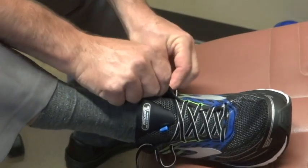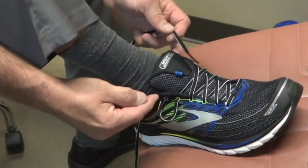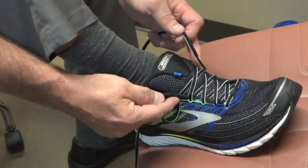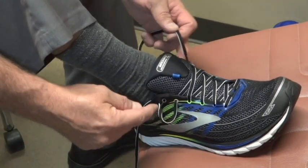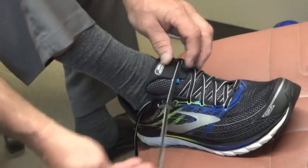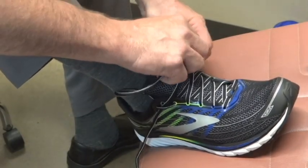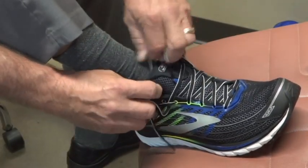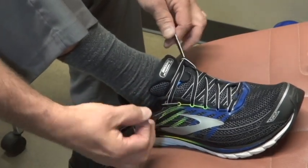Then you're going to go across — unlace the laces till there's two open holes, then go into the very back hole, and we're going to use that loop as an eyelet, so that way you get a much wider belt-like vector of force.